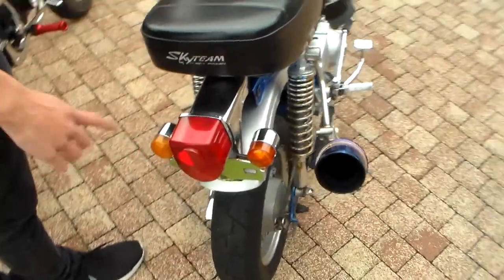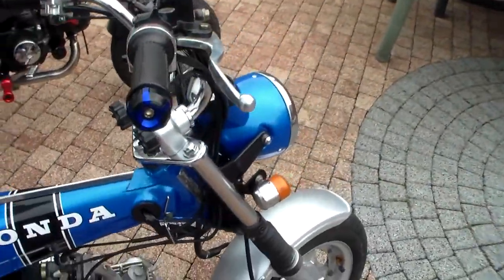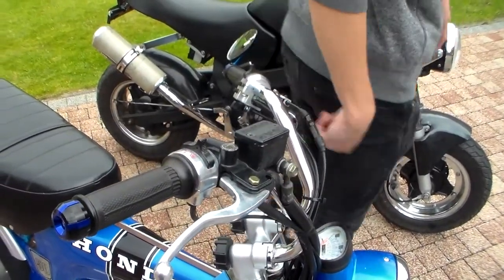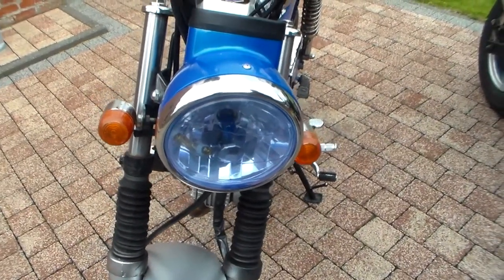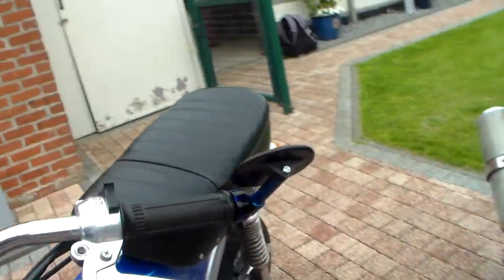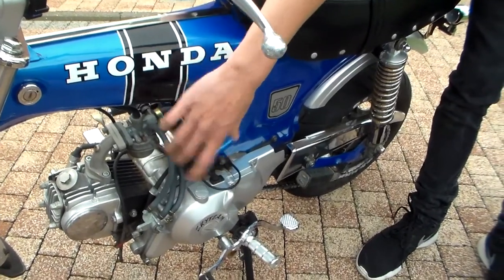I also have different mirrors. The stock ones were really big, so I changed them to smaller ones. I also have a new front light — it's a blue one. And I'm probably going to add a smaller filter here that just goes like this.